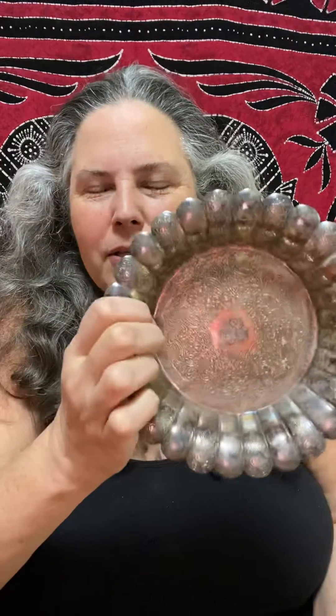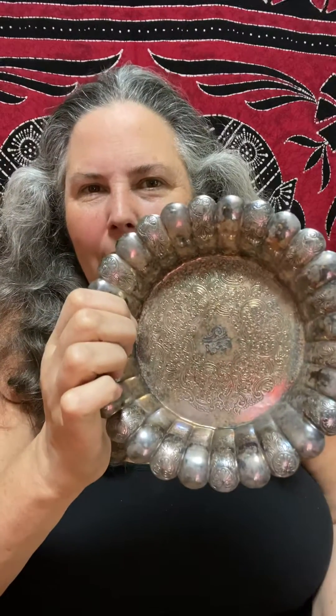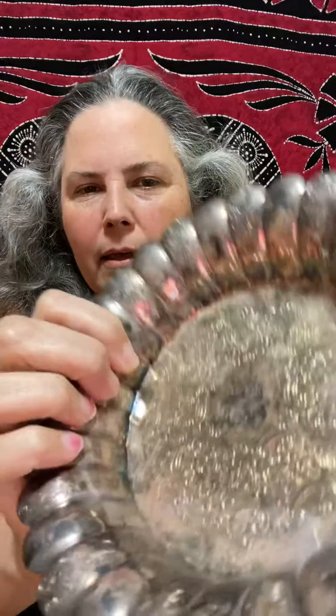Hi, this is Tamara Rubin — Let's Save Mama, tamarubin.com, leadsafemama.com — and today I'm here to talk to you about silver plate objects. This is a filigree work.